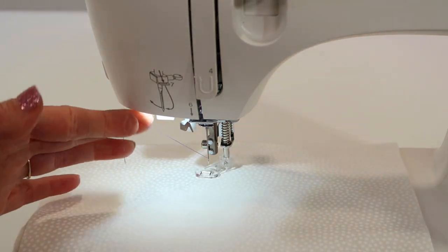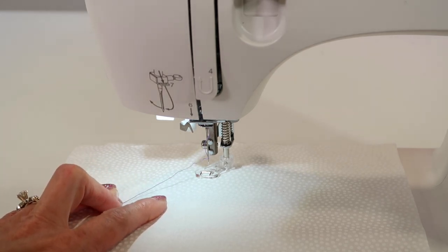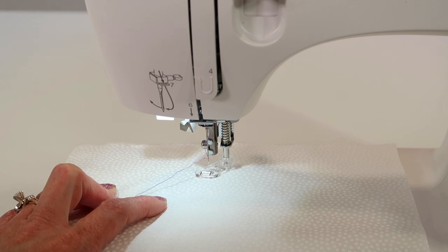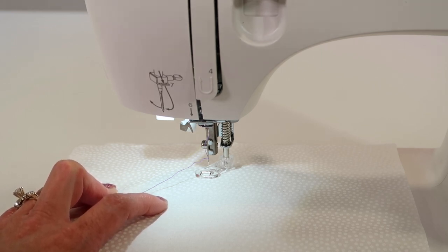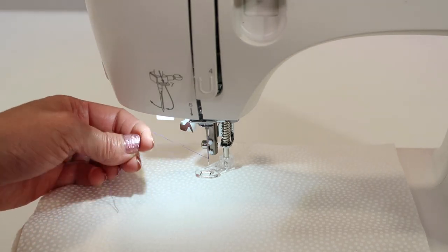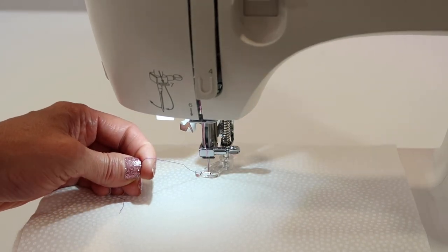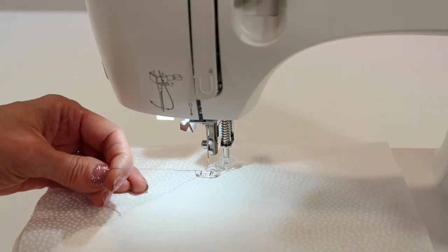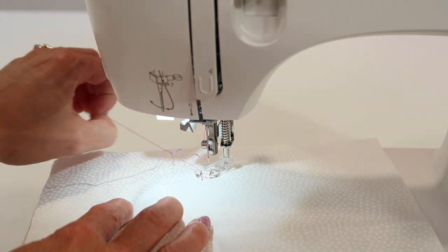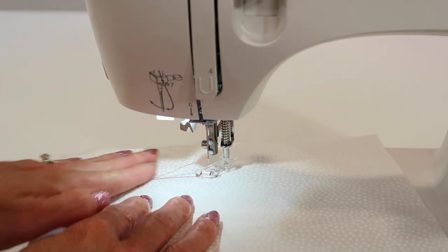Here are a few things you need to know about free motion quilting. Number one, it's going to take a little time and practice, so don't feel bad if you're not perfect on day one. It has been a journey for me to become a free motion quilter — I do quilt all my own quilts now, but that wasn't the case years ago. A technique to start with is to hold your thread and take a complete stitch. You can actually bring the bobbin thread up to the top so you can hold on to it when you start to stitch.